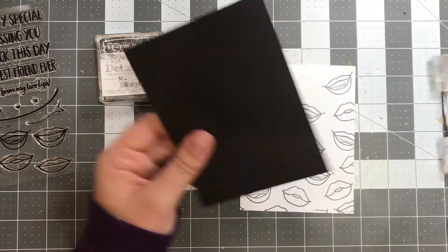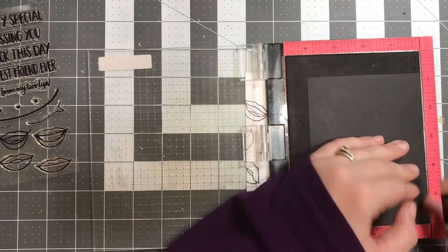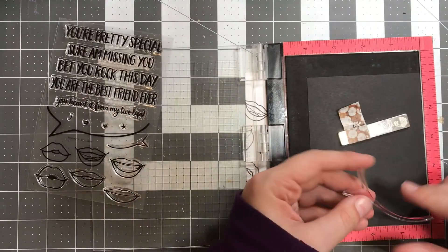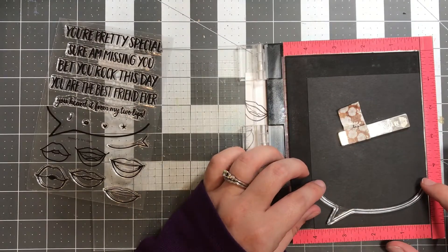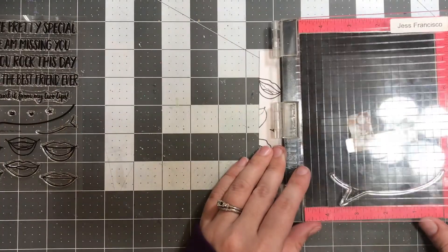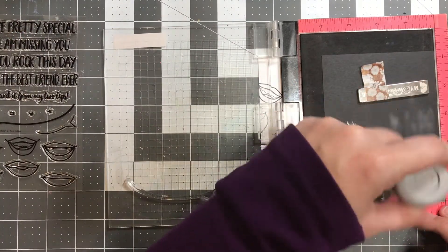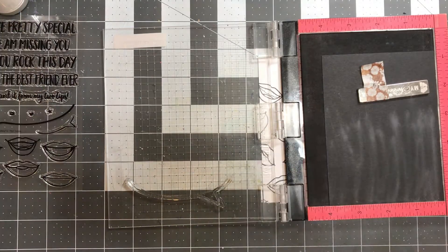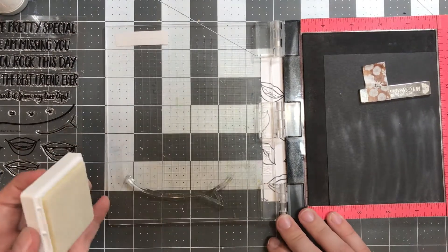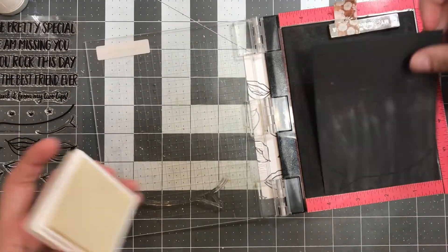I finished stamping everything out and I have my other sheet of cardstock — this one is black. I'm using my Mini Misti and I'm taking the speech bubble, laying it in, and stamping it with embossing ink from Brutus Monroe. This is a clear embossing ink, but it's not sticky like most other embossing inks. It's oil-based, so it stays wet longer and doesn't dry as quickly, which gives you more time — which I need because I'm a slow crafter — to get your stuff right where you want it and put that embossing powder on.